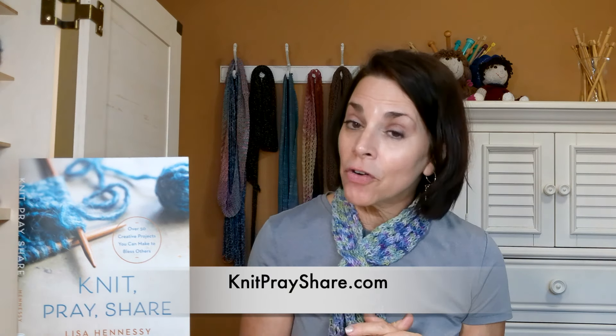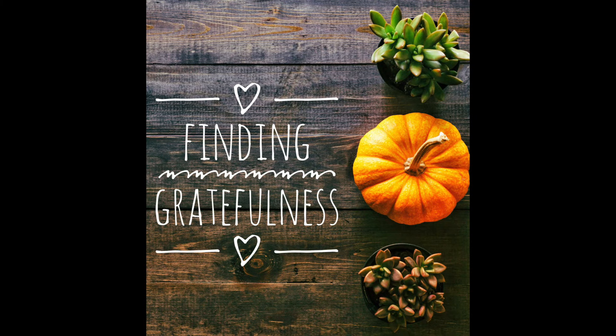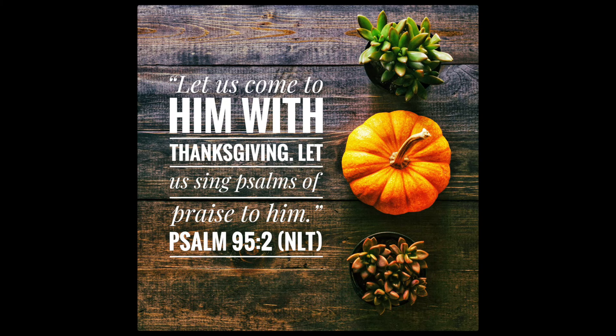I'd like to read my devotion from knitprayshare.com — it's called 'Finding Gratefulness.' The scripture is Psalm 95:2: 'Let us come to him with thanksgiving; let us sing psalms of praise to him' — New Living Translation. This is also my verse for November. I take clip art with the verse and put it on my phone, so every time I pick up my phone I see it. I'd encourage you to do that too — it helps imprint scripture on your heart and keeps you focused on God throughout the day.